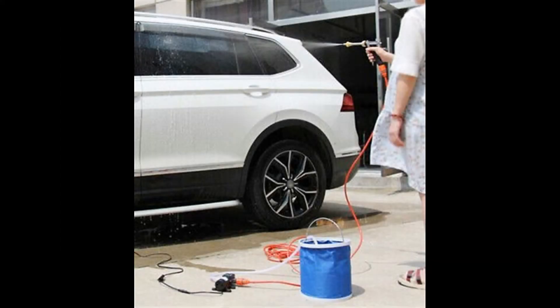Most portable jet washers need a plug for electricity, or they have to be attached to a water tap, or you have to use a bucket — therefore they are not very portable or mobile.